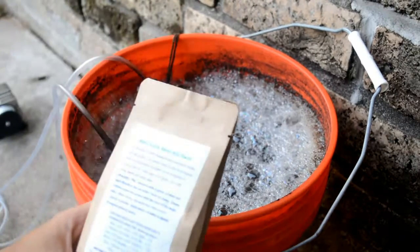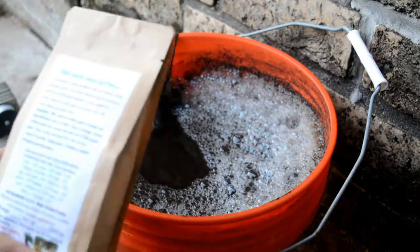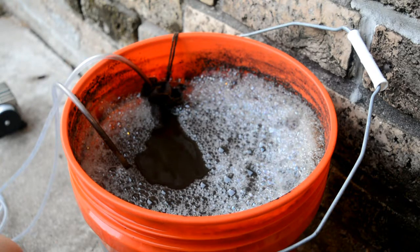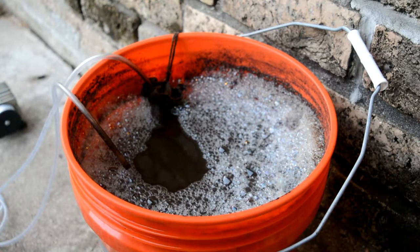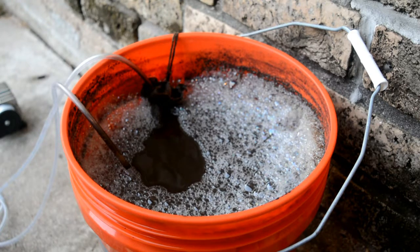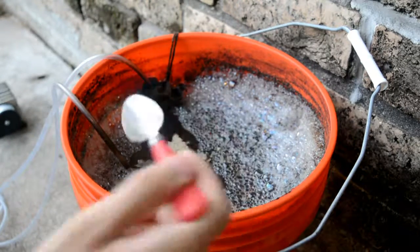Here we have the water soluble amino acid powder. I'm not good with cameras at all but I'm gonna add some of this right now. It said one teaspoon per five gallons, so I'll add about this much.